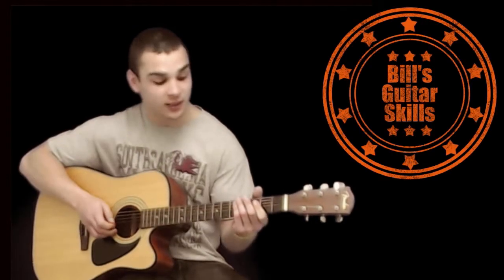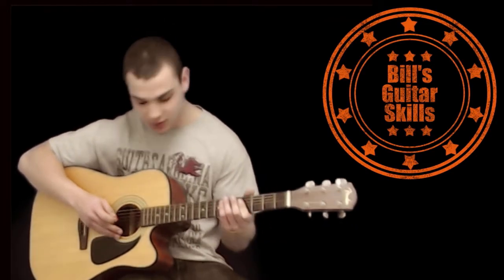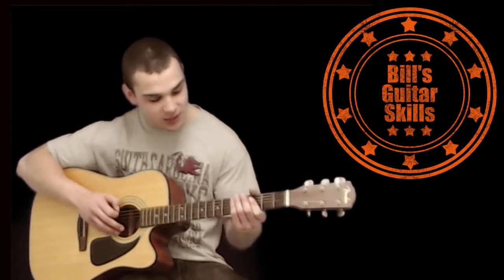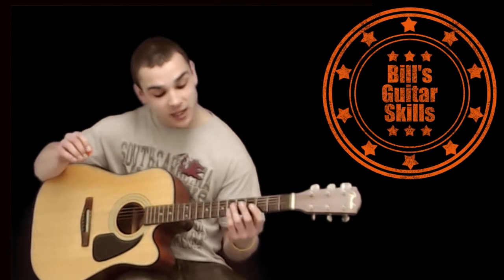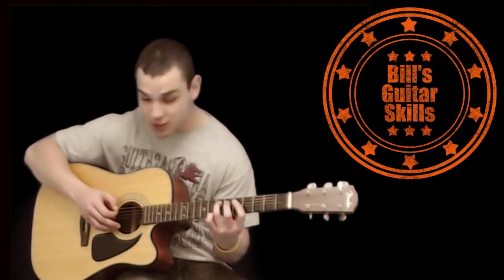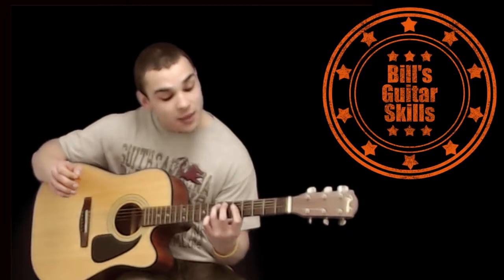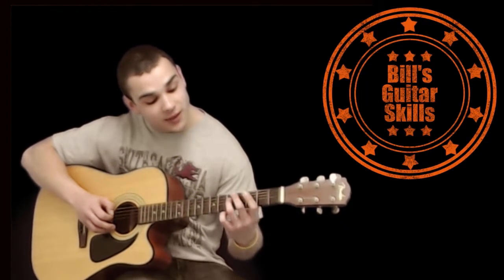The hand positioning for this riff is in the 5th to 7th fret range, and it involves 6 notes. The first note is an open E, and the second note is also an E, but it's on the 7th fret on the A string. The third note is a G on the 5th fret on the D string.